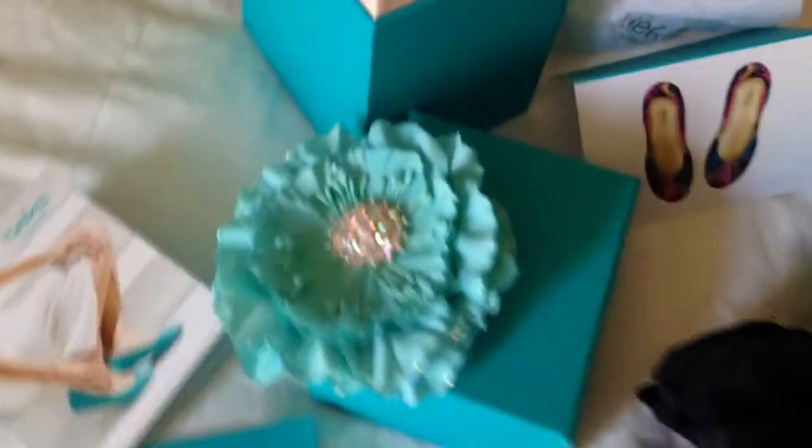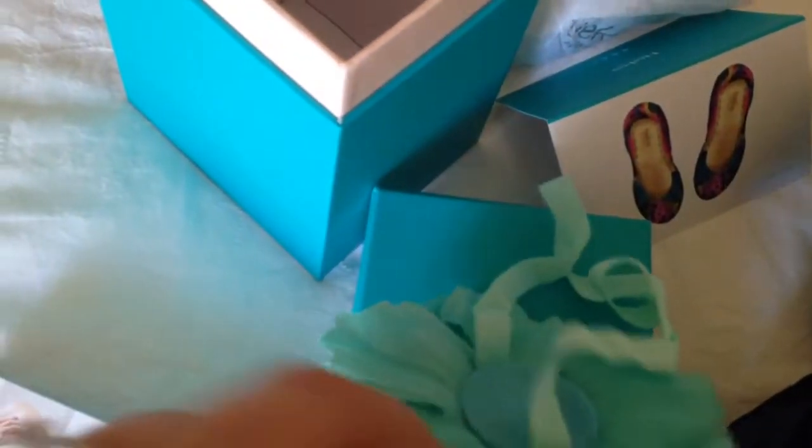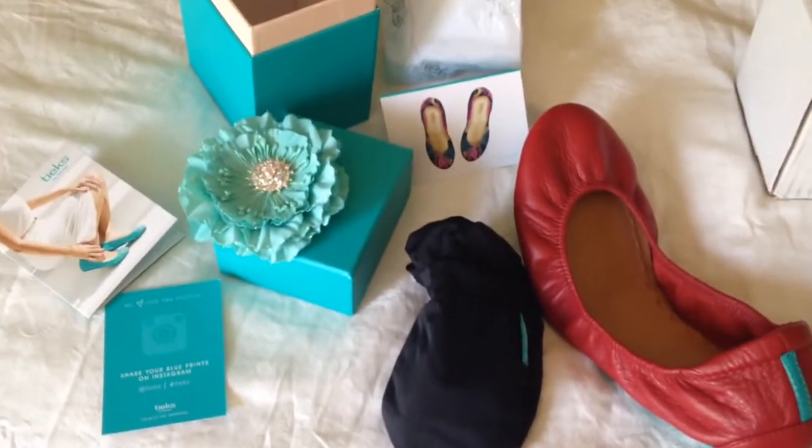They are really cute. I just don't think that they are everything that I have seen online. Maybe for narrow feet they fit better. But they are adorable. The packaging is really cute — you get this really cute flower. I was hoping to give it to my daughter as a headband but it didn't work out. Really cute though if you wanted to give it a go.